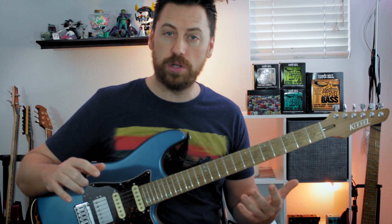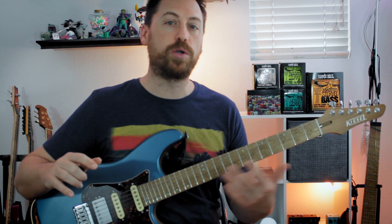This is beneficial for guitar players to learn. It gives us all the keys and chord qualities in a given key.